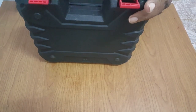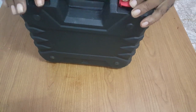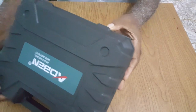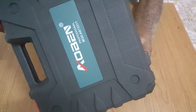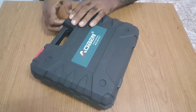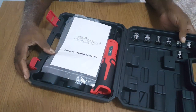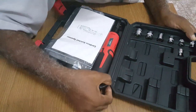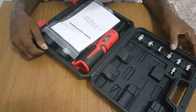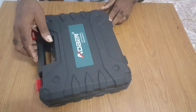Compared to some of the other cases where the latches are plastic, this one is sturdy. The hinge, however, is plastic, which means opening and closing will definitely destroy it over time.